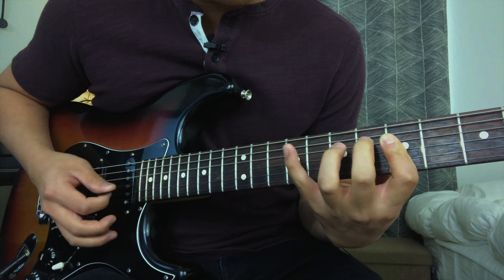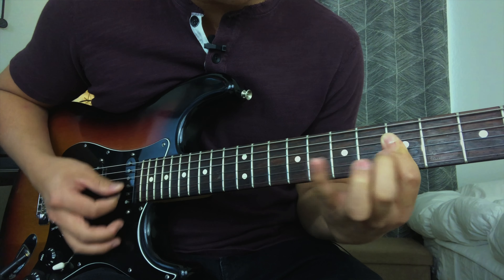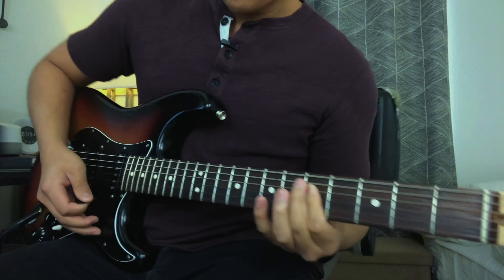Hey guys, Brian here and today I want to show you guys how I form my own chords. It's a pretty easy technique and I use it a ton. I'll show you guys in the key of C — these chords are based on the pentatonic scale. If you guys don't know what that is, I have two links in the description that'll help you guys out.